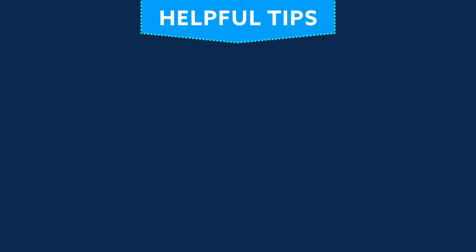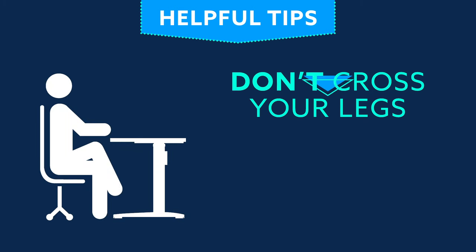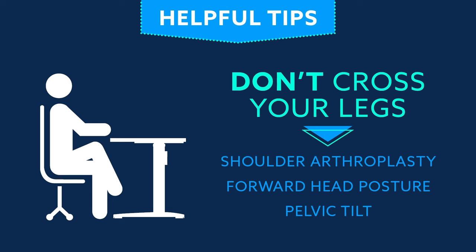To make sure you are properly sitting in your office chair, be sure to follow these few additional tips. Don't cross your legs. If sitting for a long period of time with your legs crossed, it may cause shoulder arthroplasty, forward head posture, and pelvic tilt. Remember to keep both feet on a flat surface.